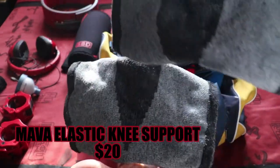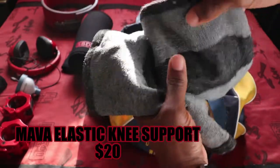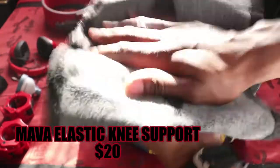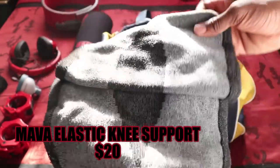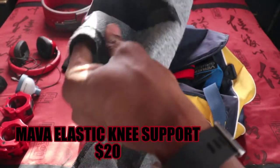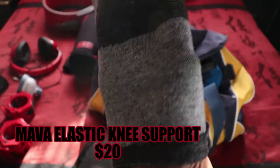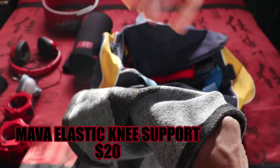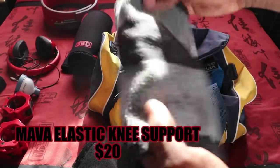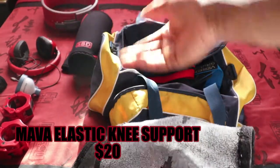Next up are knee sleeve warmers. I use these because over time your knees are going to get some wear and tear — they'll start aching when you come in for a session still sore. Just throw these on, do a couple warm-up sets, maybe some leg extensions, and generate enough heat. The material feels like a mix of neoprene and wool so it holds in a lot of heat, warms up the knee, lubricates the joint, and loosens up the tendons. I wear these all the way up to my working sets, then switch to my SBDs around 75-80% of my max.